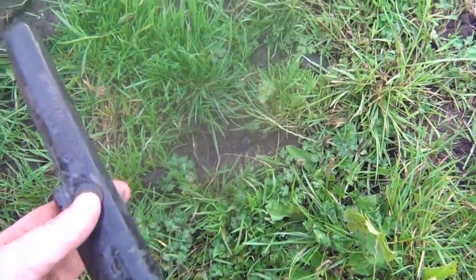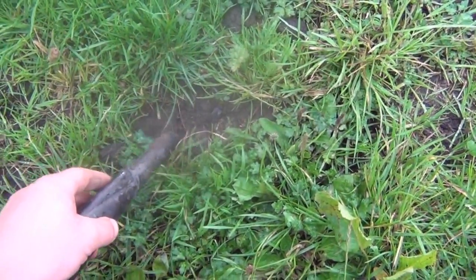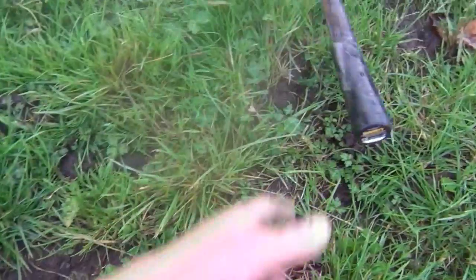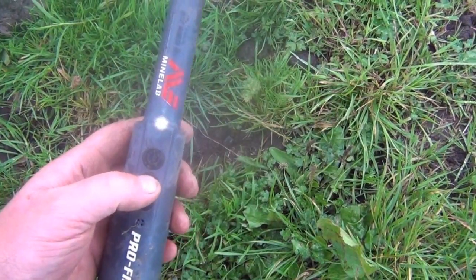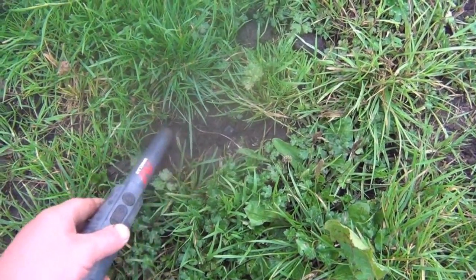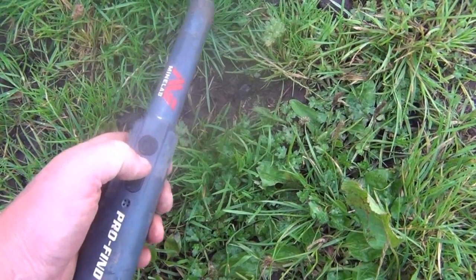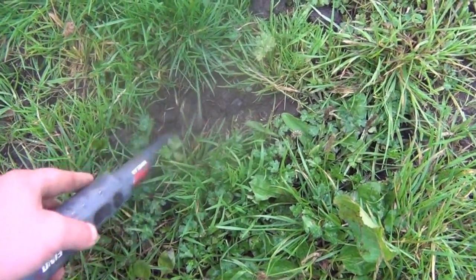Here's another target right on the top. This time the Garrett's first — quite conclusive. Just make sure it's on max power. This is the Minelab. Nothing. Nothing at all.